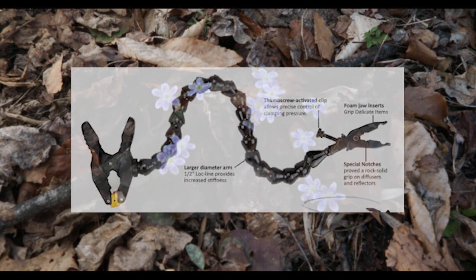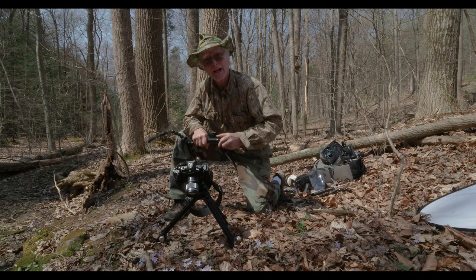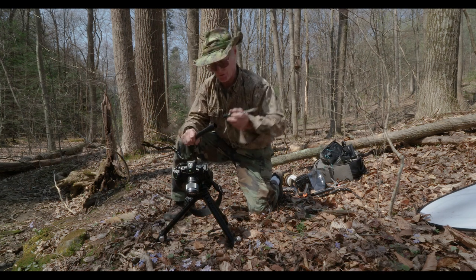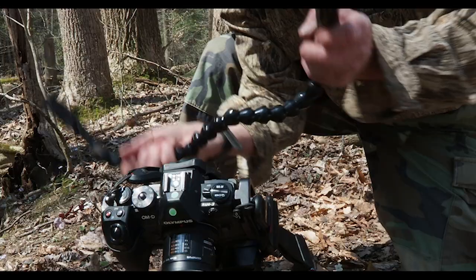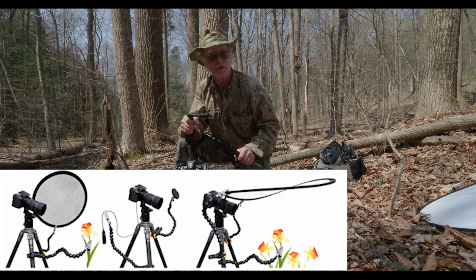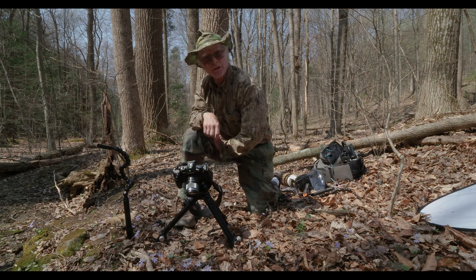What I want to show you now is a really handy accessory for supporting either a plant or a diffuser. What I'm going to use is something called a Wimberly plamp stake. It has a screwdriver that you pull out of a handy receptacle, and an articulating arm with a clampish thing on the end called a plamp that can support a plant if you wish. In this case, I'm going to use it for the diffuser — you just stick it in the ground. I'll use three or four of these to support the diffuser.